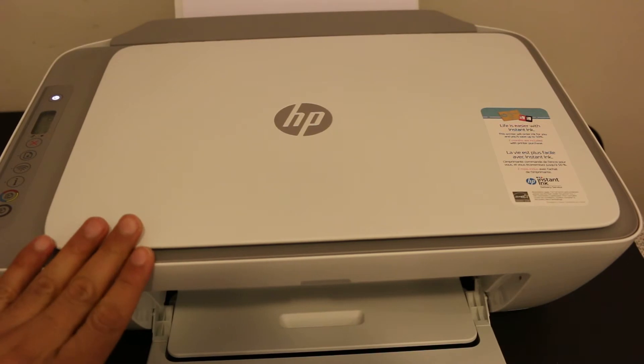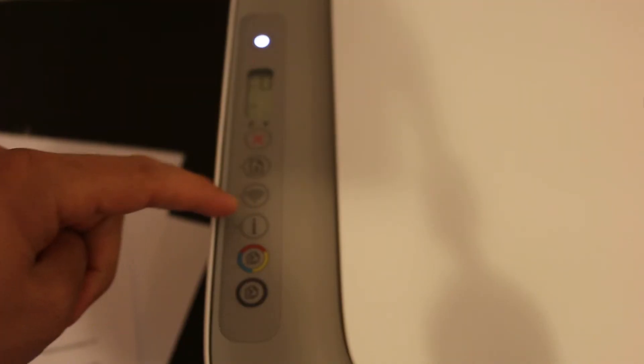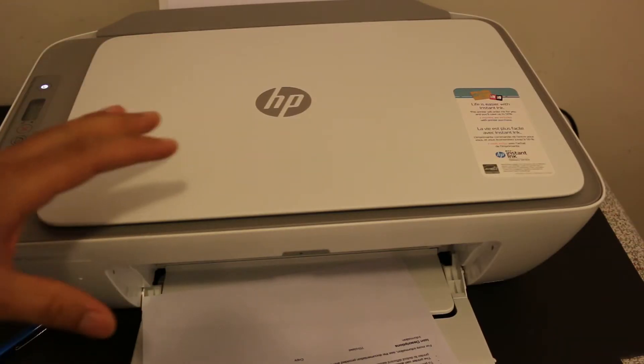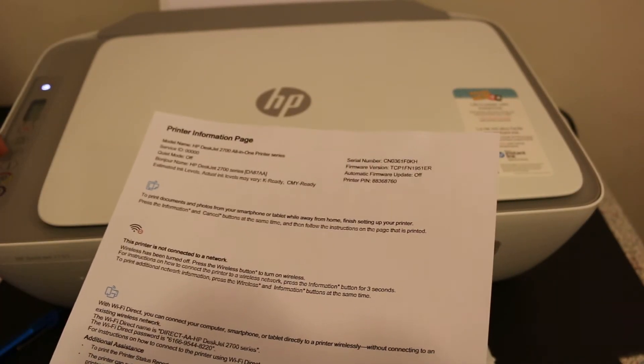Just wait for the printer to start, and once the display screen is working, press the information button once. You can see the printer has printed a page.